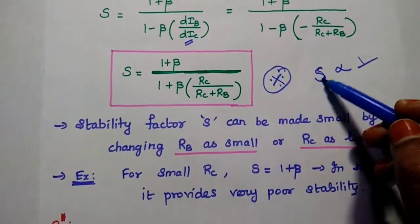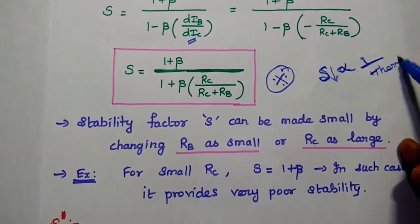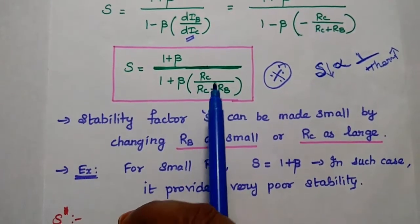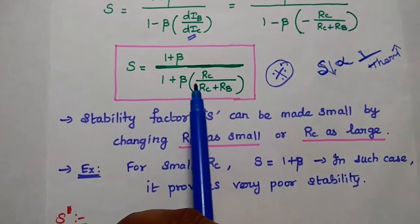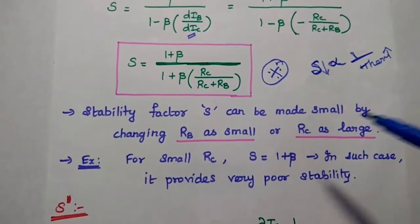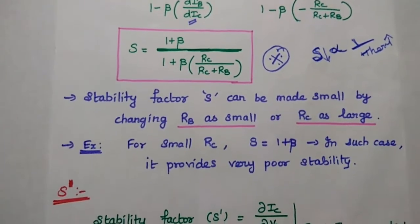From this expression, we can make the stability factor small by keeping RC large or RB small. There are two possibilities: keeping RB small or RC large to give better stability. The stability factor is inversely proportional to thermal stability — whenever the stability factor is small, there is better thermal stability. If RC is very small, that term becomes negligible and S approaches (1 plus beta), which is similar to fixed bias. So we must ensure RC is large or RB is small in this collector feedback bias method.